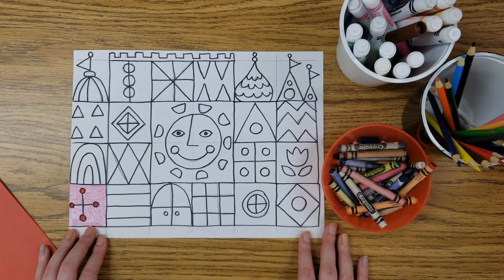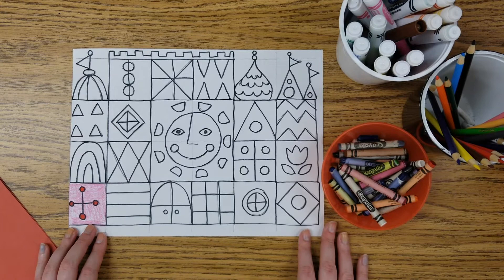I highly recommend today listening to some Disney music while you enjoy your coloring. It is totally your choice if you listen to music or not, or maybe even watch your favorite Disney film while you work. I find it's more enjoyable and helps connect to our artist Mary Blair, who did work for the Disney company.